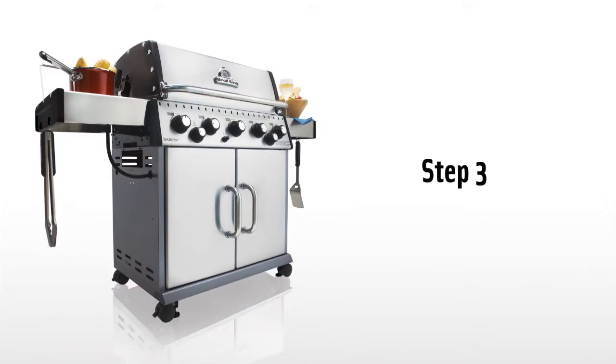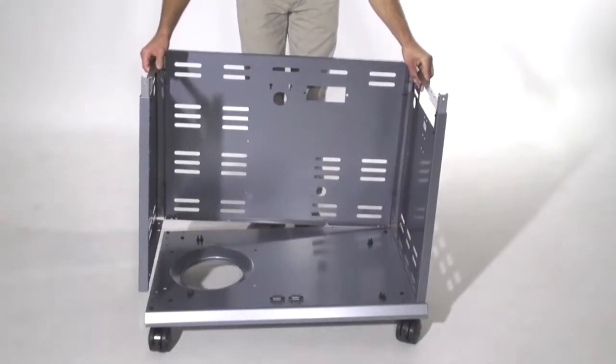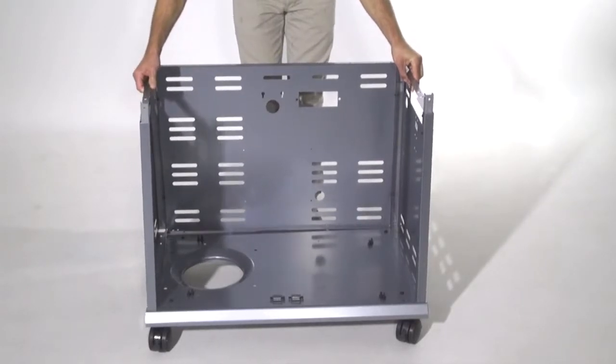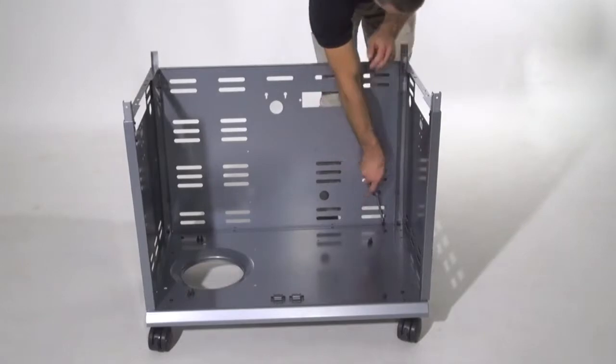Step 3. Lift the cabinet assembly onto the assembled base. Using the same screws as Step 1, secure the cabinet side panels to the base and caster brackets.